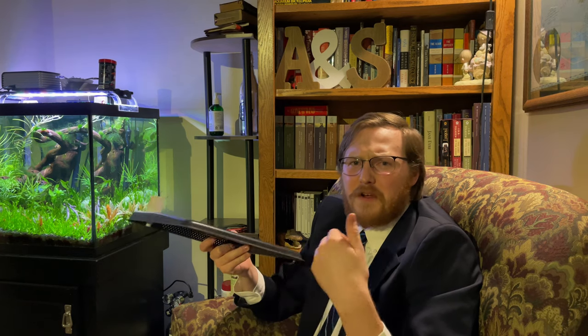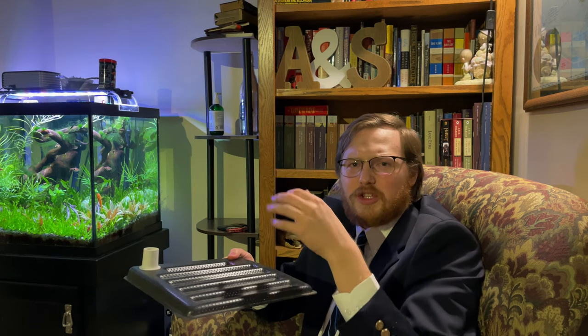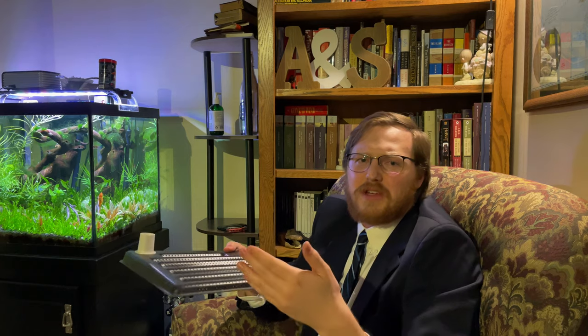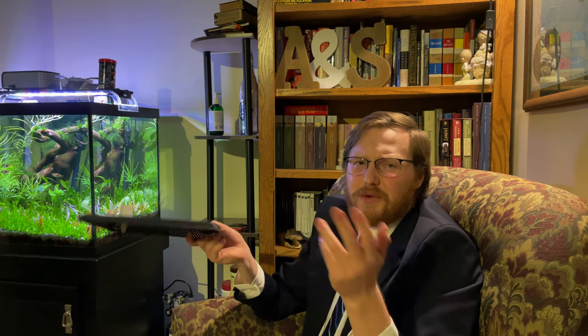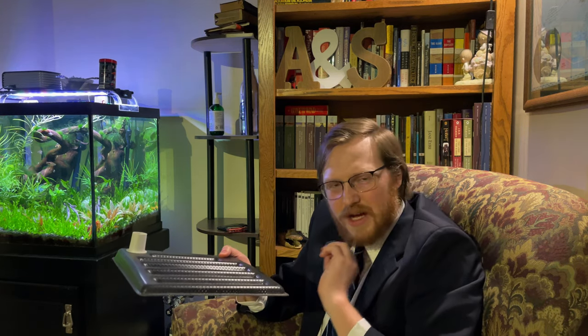People mention that undergravel filters don't keep water crystal clear — but I don't know where that idea comes from. The mechanism is a large bed of substrate that slows water down and traps fine particulate matter. My undergravel filter tank is by far the cleanest tank I have — much cleaner than the tanks I run sponge filters on. My hang-on-back on that tank only has sponges and ceramic media with no filter floss; all the polishing is being done by the undergravel filter, and it keeps the water absolutely crystal clear.